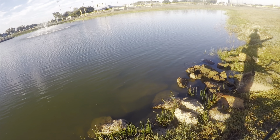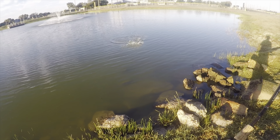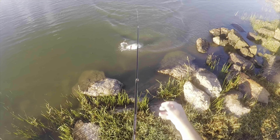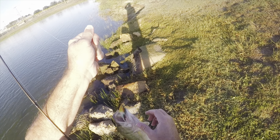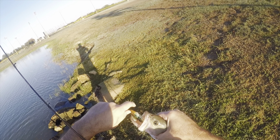There it is. Got it. Better fish, man. Unusual — caught it in that bottom jaw.